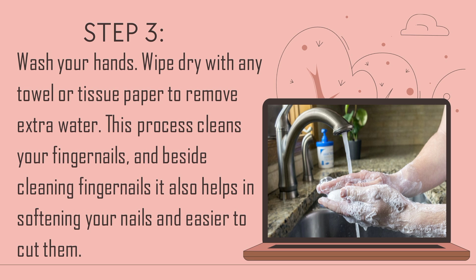Step 3: Wash your hands. Wipe dry with a towel or tissue paper to remove extra water. This process cleanses your fingernails and besides cleaning fingernails, it also helps in softening your nails and makes them easier to cut.